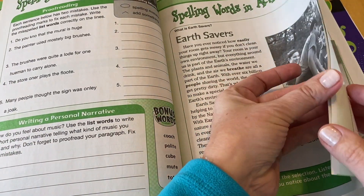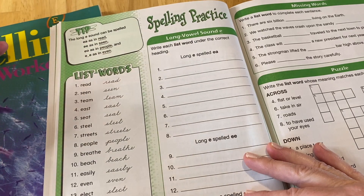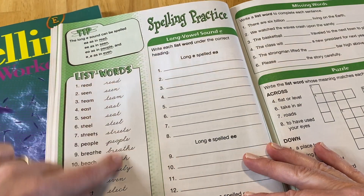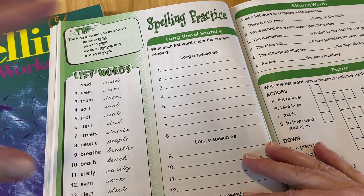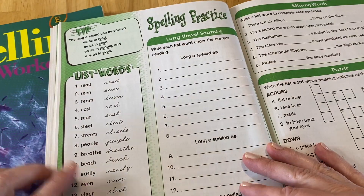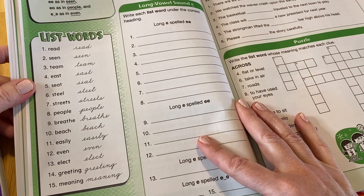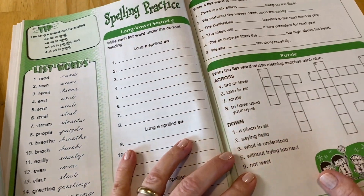Then you turn the page and here we have the tip, which is the spelling patterns or spelling rules that are going to be covered in this lesson. You have the list words, and as you can see, they also have them in cursive. In the younger levels they only have manuscript, but in Level C they're starting the transition from manuscript to cursive. In the older grades, it'll be cursive only. Some people don't like cursive, some people do — but I think it's important because kids need to know how to read cursive. There's a lot of cursive out there that they need to learn how to read.